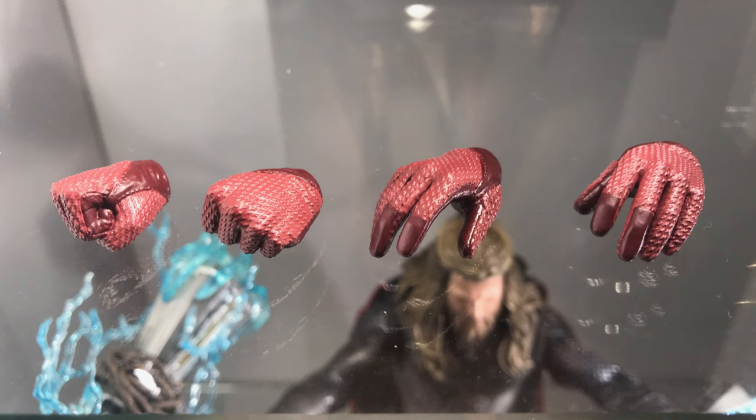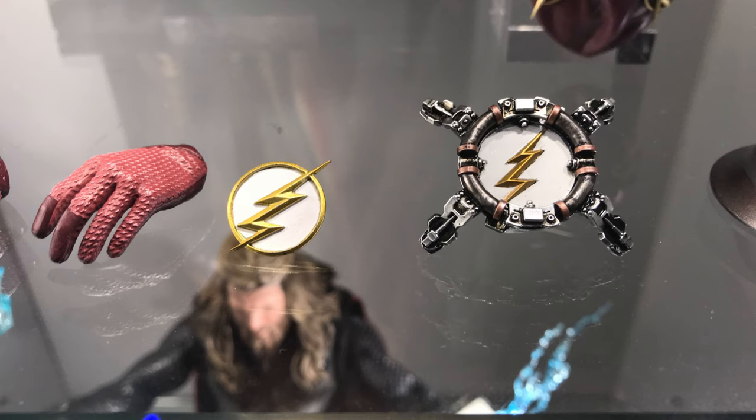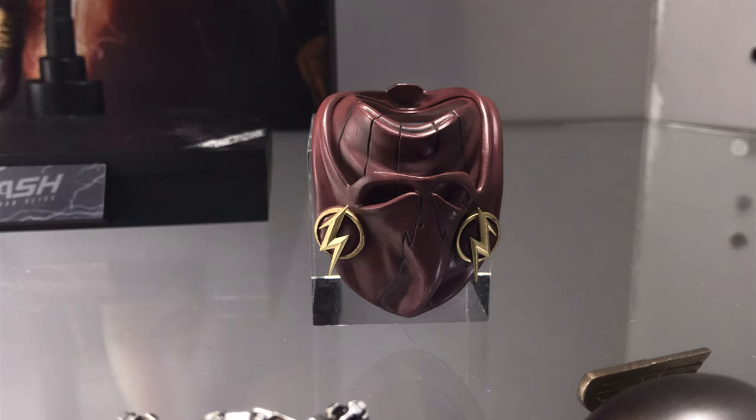The head sculpt hasn't been revealed just yet, but in time, closer to release — which I'm pretty sure is Q3 of 2021 — you will be able to see it. Now this figure is going up for pre-order first and second batch right now with Philip Liu from ToysWonderlandHK, and the second batch pre-order price is currently listed at USD $227, which is currently cheaper than Sideshow Collectibles themselves, so definitely check out Philip Liu. Link down below if you'd like to pick up the CW Flash.